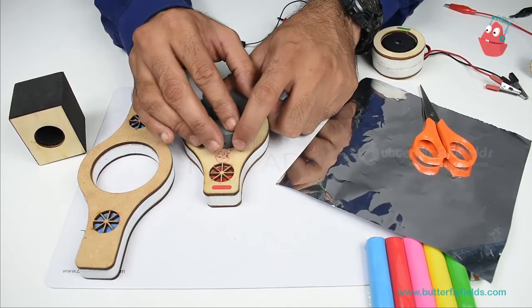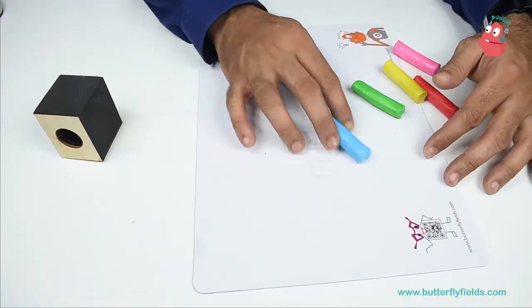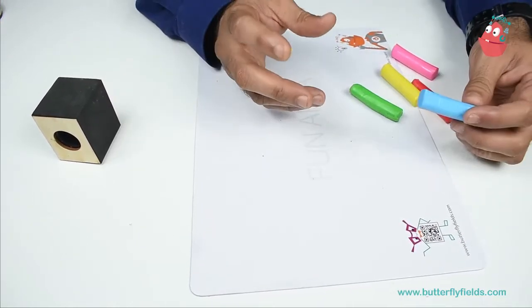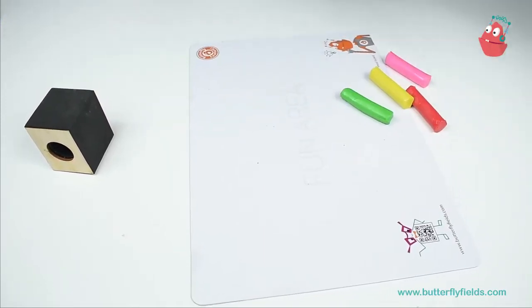I will make a pathway for the marble run. It's up to you — you can make your own pathway. Because of gravity, the marble should come down. So here I will make one pathway.